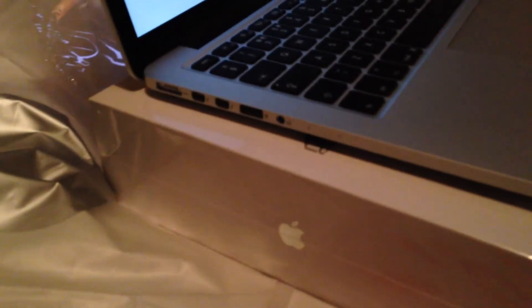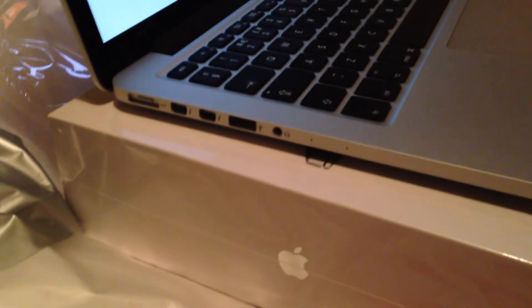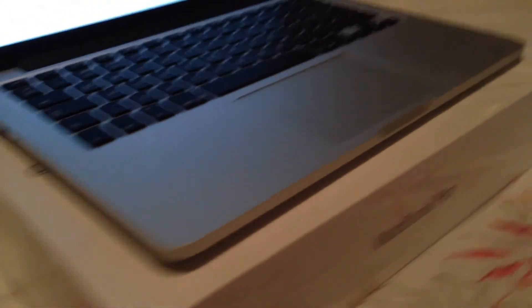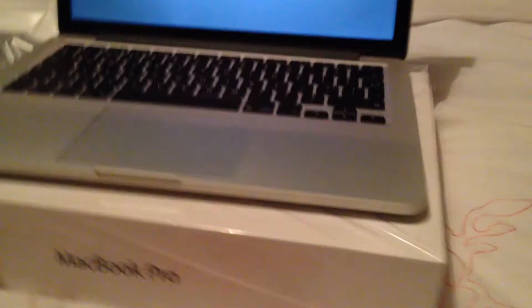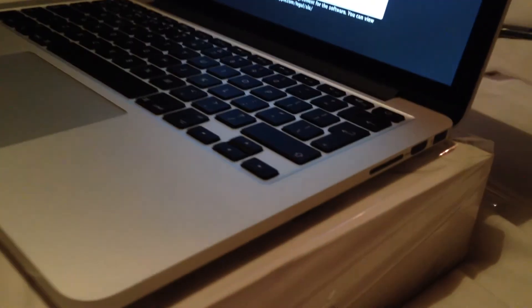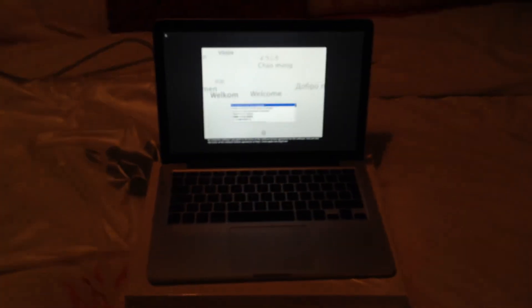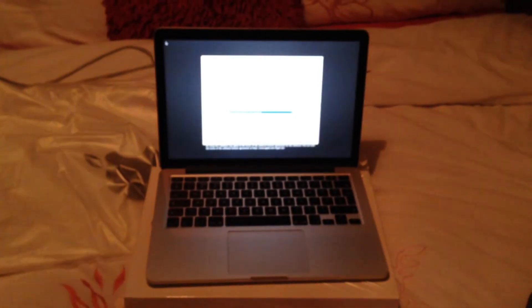Having a look at the ports: on one side you have MagSafe 2, two Thunderbolt ports, USB 3, and dual headphone/microphone ports with two microphones. On the other side there's a full-size glass trackpad, SD card slot, HDMI, and another USB 3 port. If you like this video, please give it a thumbs up and subscribe for more unboxings and tech reviews.